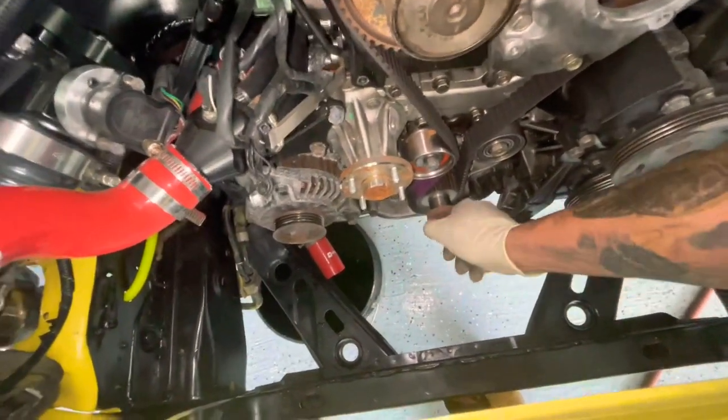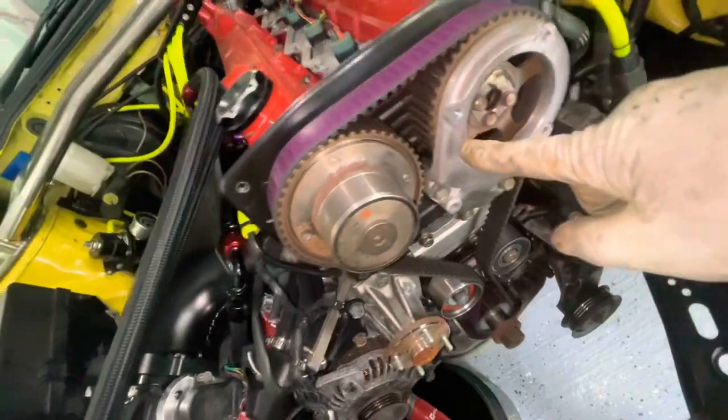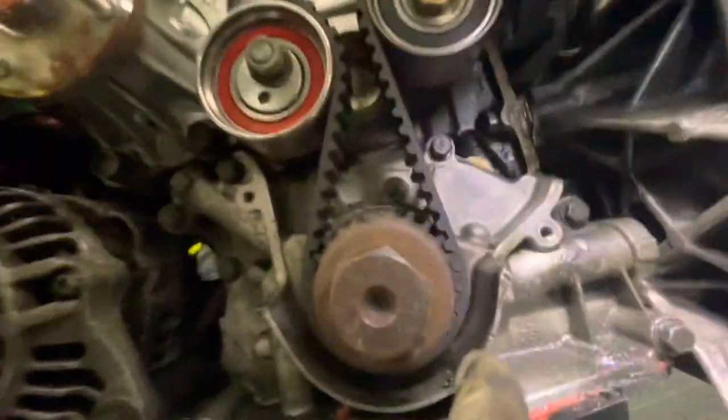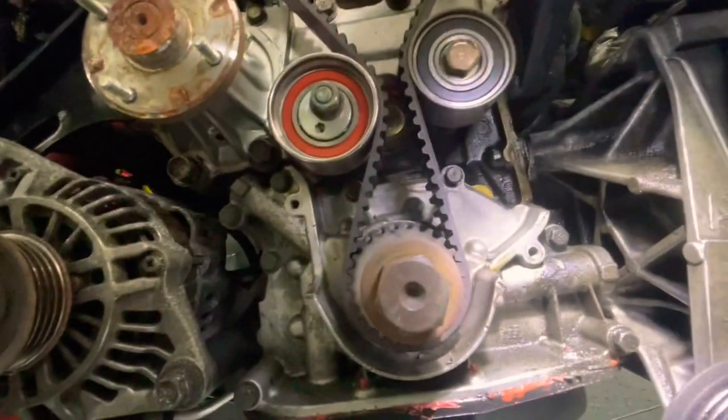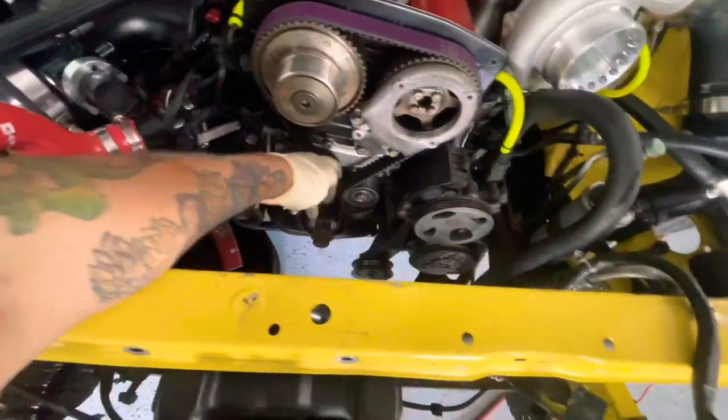You put the bolt back in that you took out earlier, snug it up, then use a regular wrench and turn it clockwise until you get this mark right here and the mark on this side to match up. There's a mark down there too. What I like to do is mark the belt with a red marker so that's marked. Those are lined up, and down here we have a mark — you see that? There's a mark on this side and one over here, and they're lined up together. That's what you want. Now we take the belt off, loosen up our tensioner which is right here, get this belt off, and keep going.